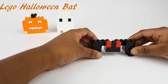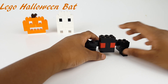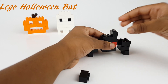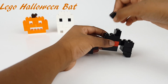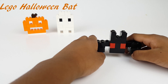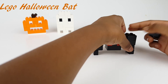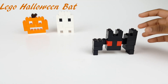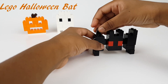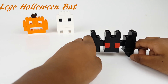Everything didn't really stick together, so yeah. I am all done with my red-eyed bat — you could call it a vampire bat or a red-eyed bat.